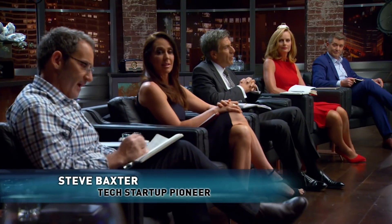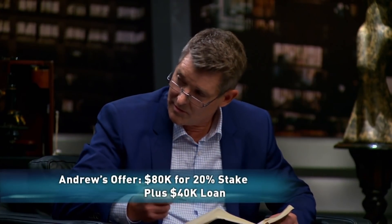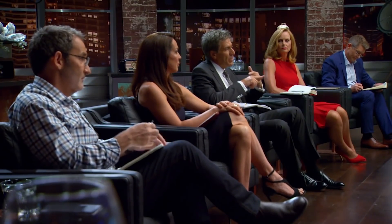All right mate, I'll kick this off. I'll offer you the $80,000 for 30%. I'll give you $80,000 for 20% and a $40,000 loan for one year or less until you repay it for tooling — subject to your patent and subject to making sure we can also take this into the US market, because I want to explore that option.